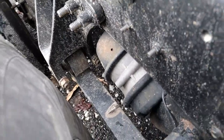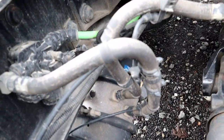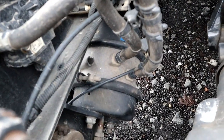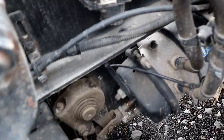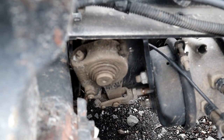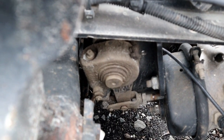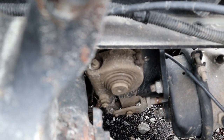Then we have the brake chamber hoses — chambers are properly mounted and secured, not bent, cracked, or broken, no leaks, and the C-clamp is in place. We have our slack adjuster and push rod — properly mounted and secured, not bent, cracked, or broken, held together by clevis pin and cotter key. The slack adjuster and push rod is at a 90-degree angle. When disengaged, there will be no more than one inch of pull. And there are no leaks.